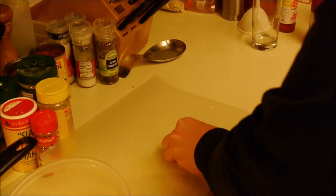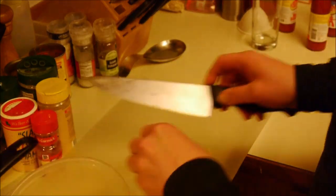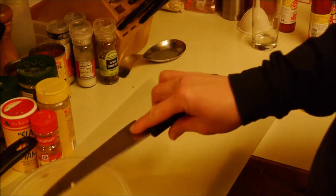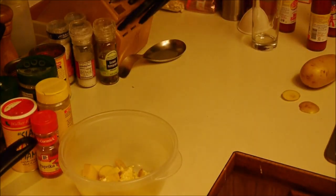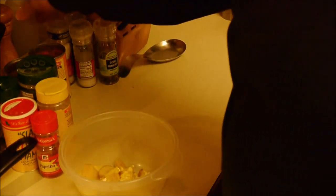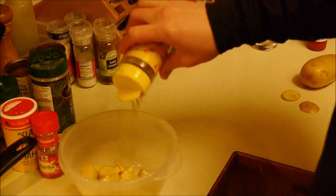I actually had two potatoes washed, but I got some fresh garlic again. I'll just do the one potato, I think. Unsalted butter, a little olive oil. I got some Mrs. Dash and some paprika.